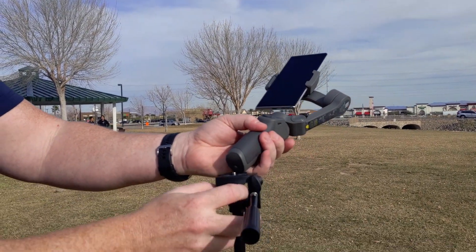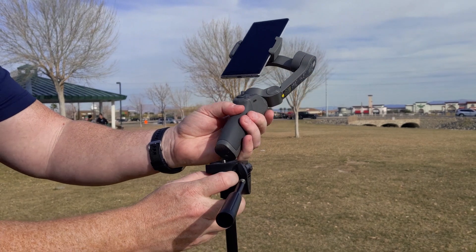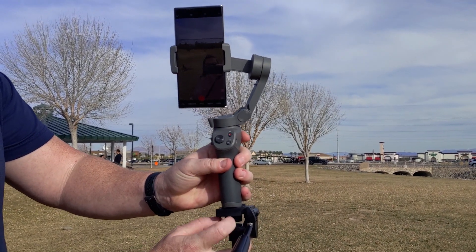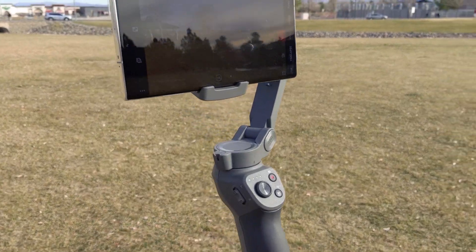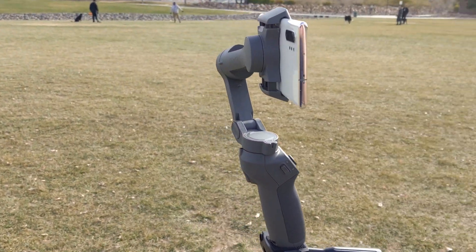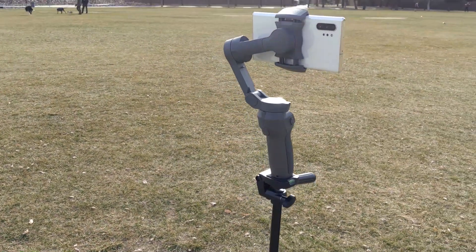It connects easily to any tripod or screw mount — you can see here we just screw it directly in and it sets up nicely. It seems solid. I've used it in a brisk wind and it doesn't seem floppy or anything like that.